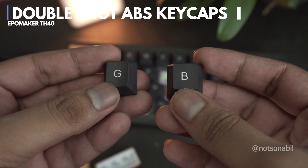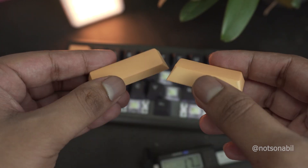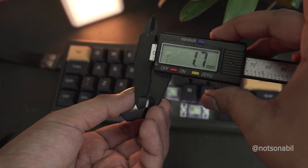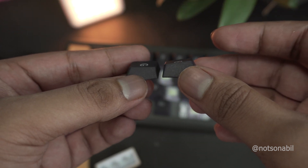As for the keycaps, this keyboard comes with double-shot ABS keycaps, but these are a pretty premium set — in fact, one of the thickest keycaps I've tried in a while. I'll be covering this in more detail in the full review.